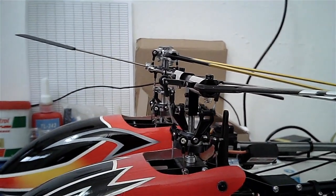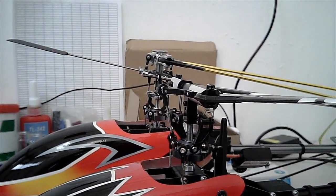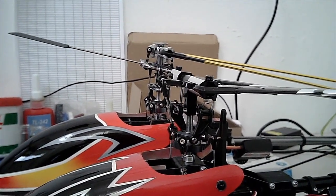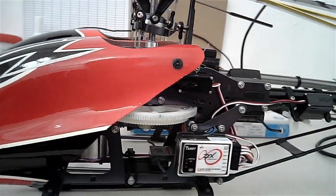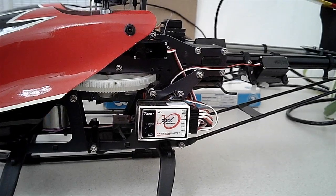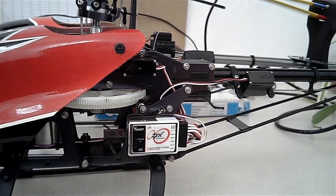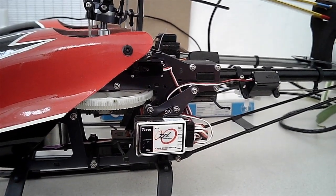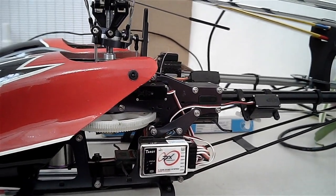It should just be said at this point that, whilst there are advantages, there are a couple of downsides to the conversion too. The biggest one is the fly barless set-up, particularly the gyro, can be quite a fussy set-up — very vibration sensitive, so you've got to build a really smooth and well-balanced helicopter to get the best out of the gyro, or else you will probably see wags or wobbles in flight.